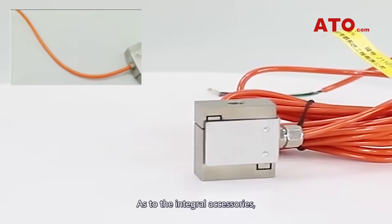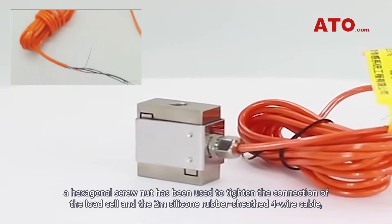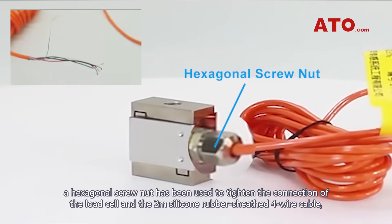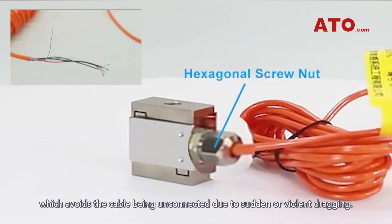As to the integral accessories, a hexagonal screw nut has been used to tighten the connection of the load cell, and a 2-meter silicon rubber sheath 4-wire cable, which avoids the cable being unconnected due to sudden or violent dragging.